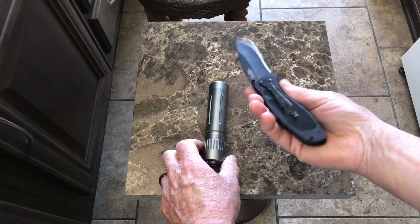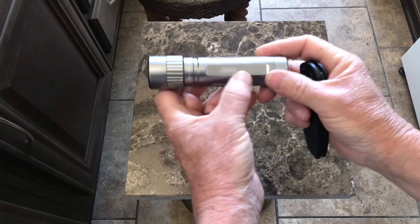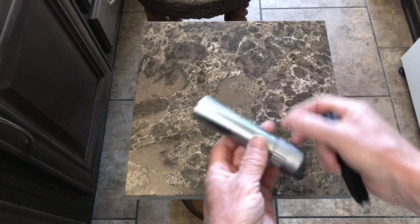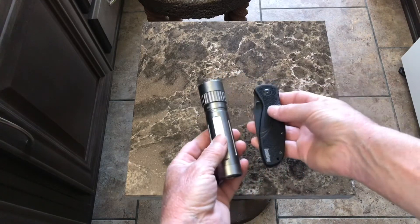We'll give that a nice little leather pouch and the Coleman flashlight. Pretty simple design. Pretty easy molding. We'll see how it turns out.